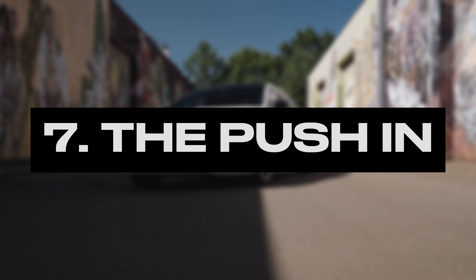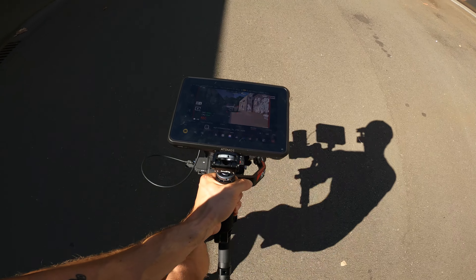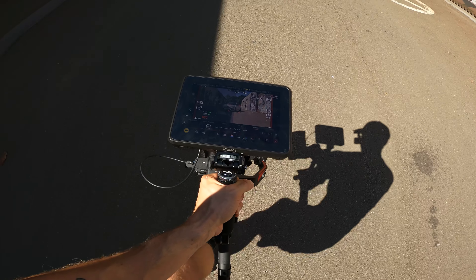7 Essential Gimbal Moves. Number 7: The Push-in Shot. Set a desired focus point where you want to push in, in the middle of your frame. In this case I am picking the front headlight.